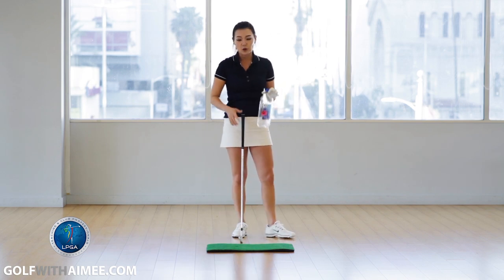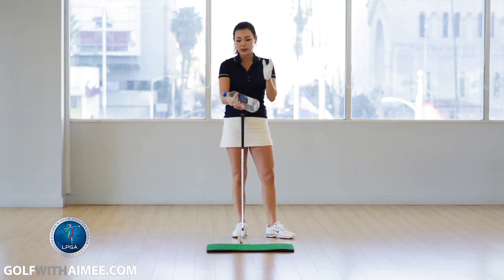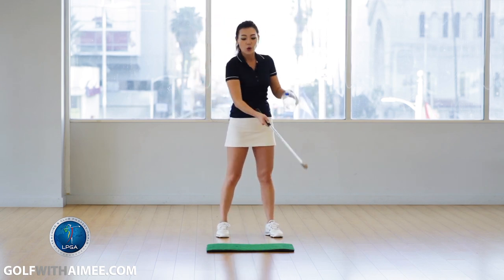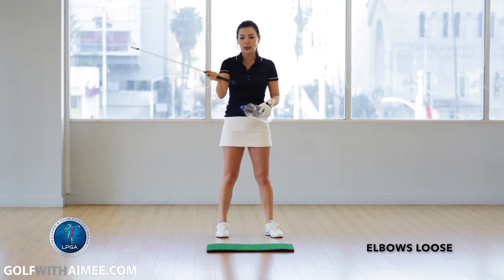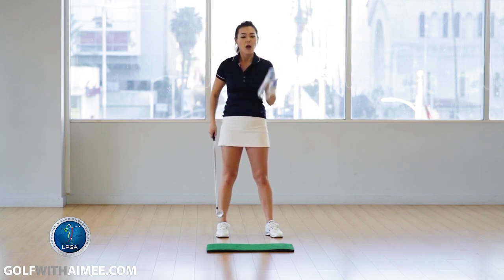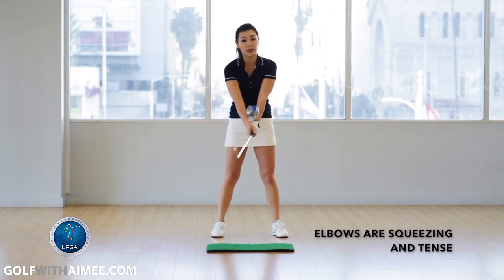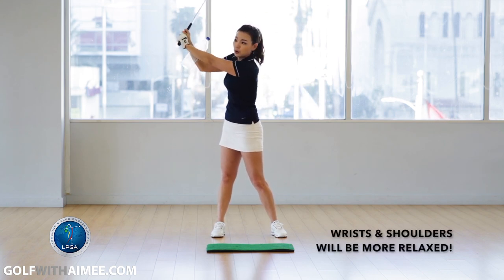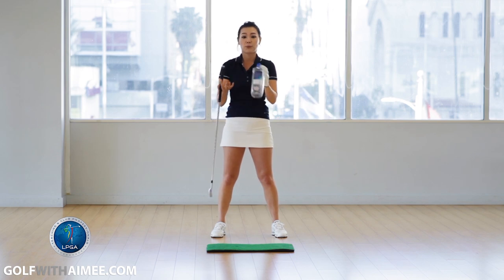Let's zoom in and explain your joints in more detail. If you're chicken winging, your wrists are very stiff and your shoulder joints are very stiff, but your elbows are flying apart and very loose. If you do this drill, you're squeezing your elbows together so your elbows are very stiff — the opposite of what you're probably used to. When you swing back, your wrists will have to relax and your shoulders will be relaxed as well. Do a lot of these practice swings and notice the difference in pressure in your joints.